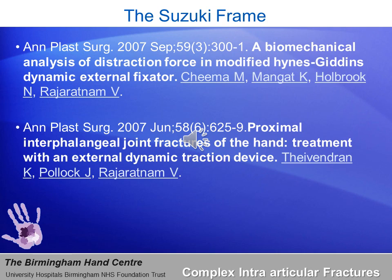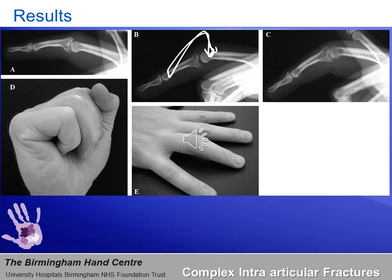Here we have a couple of papers produced by the Birmingham Hand Centre on this very device — the Heinz Giddens modified version of the dynamic external fixator of Suzuki — including both a clinical paper and a biomechanical analysis of the distraction force. The results we published show how the device was able to produce distraction at the fracture site. Following application of the Suzuki frame, there is clear distraction of the joint space, and the clinical results are quite good given an injury of this nature.